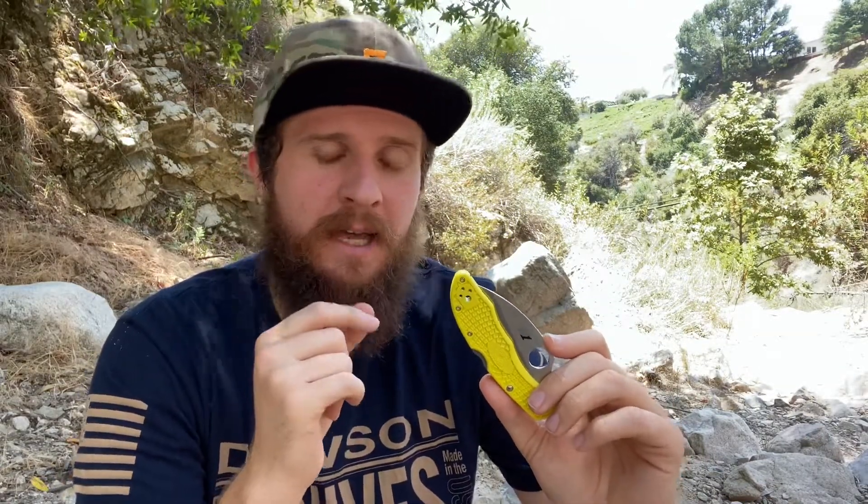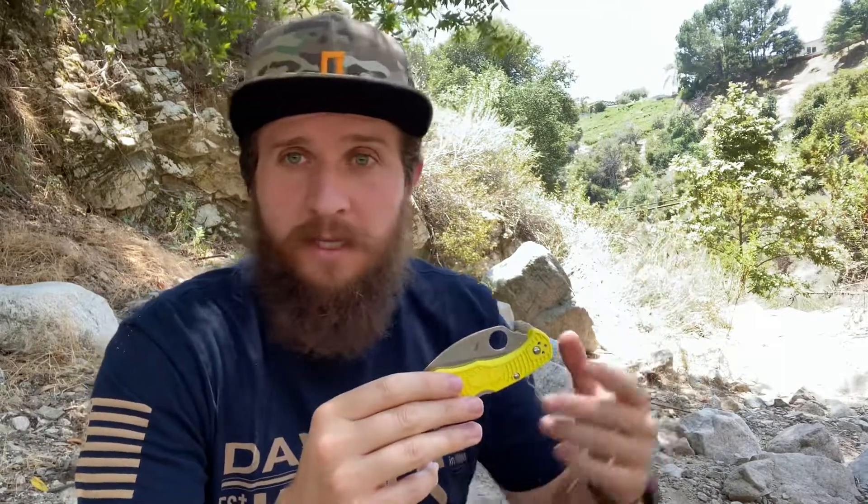It's a backlock. I don't like backlocks. If I'm going to carry a backlock, it's going to be my fluted carbon fiber Native 5 in S90V — that's a backlock I can kind of get behind. A Delica or an Endura, not so much. The point is, I wanted to pick something that was specialized — something that I had a reason to carry on certain occasions, otherwise it would never make it into my pocket for just a normal occasion.